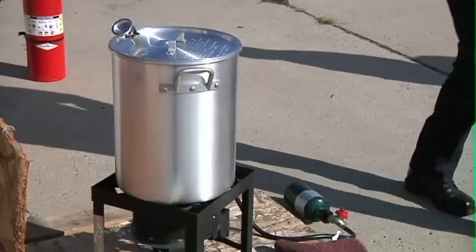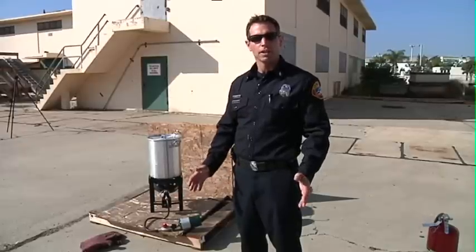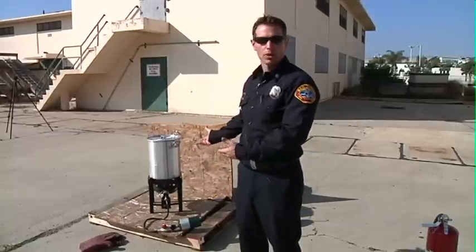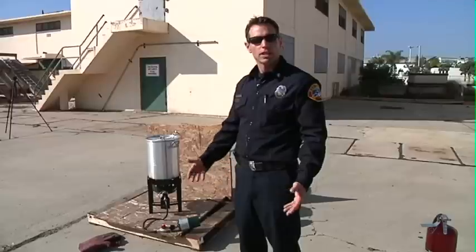When selecting a location, never fry your turkey inside the house, never in the garage, and never on a wooden deck. You want to select a surface that's even, preferably grass, that can absorb any backspill or overflow of the peanut oil. Also keep the fryer away from patio areas where kids are playing.